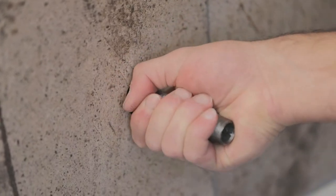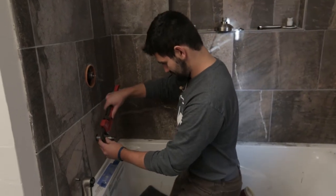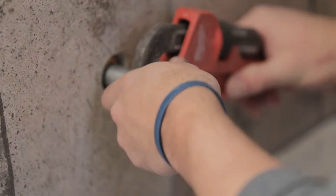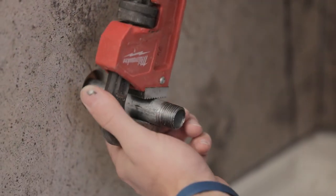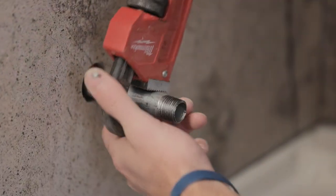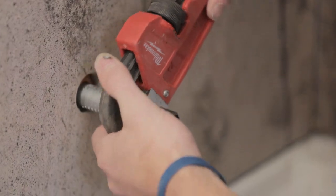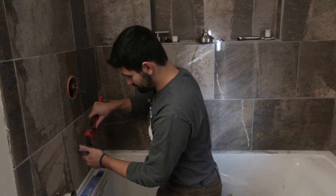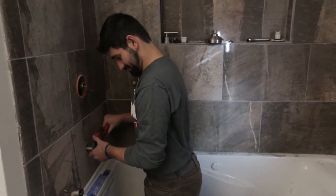Hand tighten it to start, then get the pipe wrench out and tighten it down. I like to tighten the one inside the wall more than this one, because a leak out here wouldn't be that big of a deal — but a leak inside the wall, that's kind of a big deal.